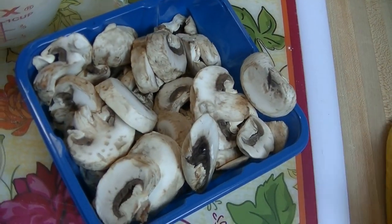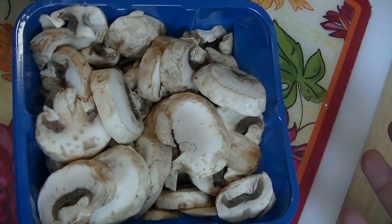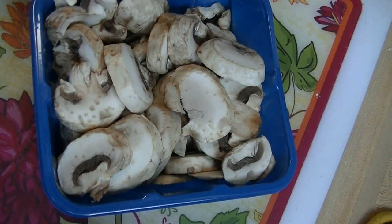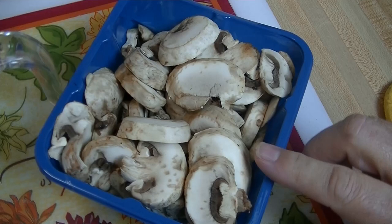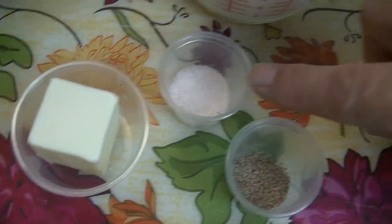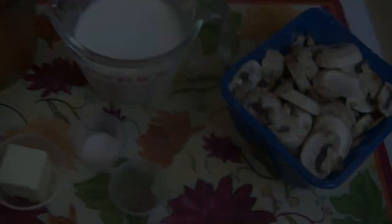To make this mushroom soup — a great base for a lot of different casseroles — you'll need eight to twelve ounces of sliced mushrooms. I went ahead and bought them already sliced for convenience. We're also going to use a cup of half and half, a cup of chicken stock, two tablespoons of butter, a teaspoon of salt, a teaspoon of cracked black pepper, and about a clove of minced garlic.